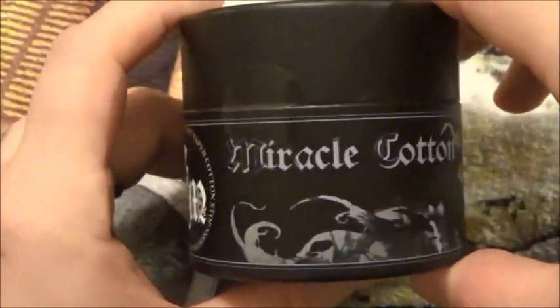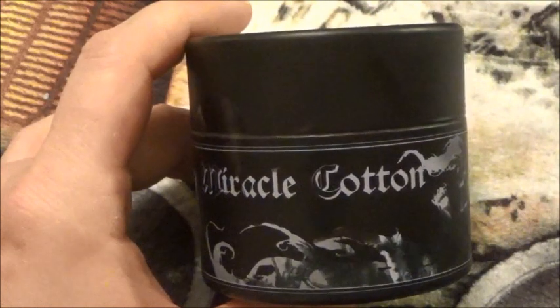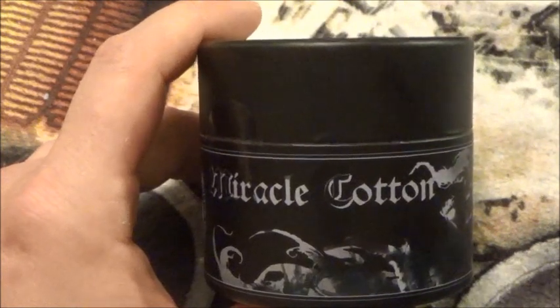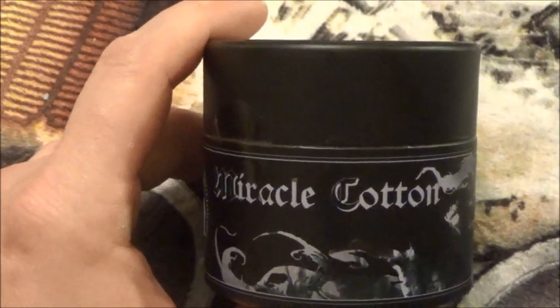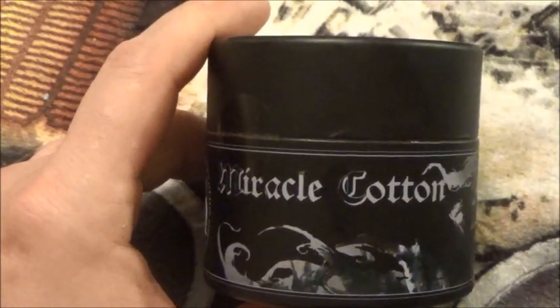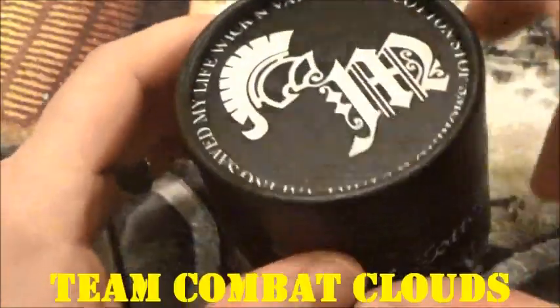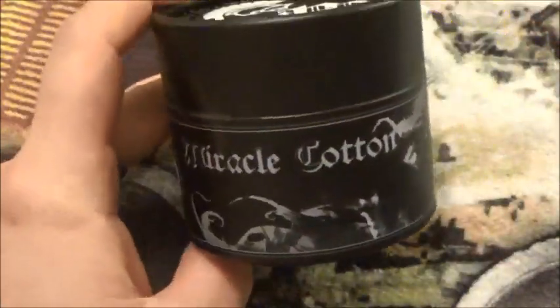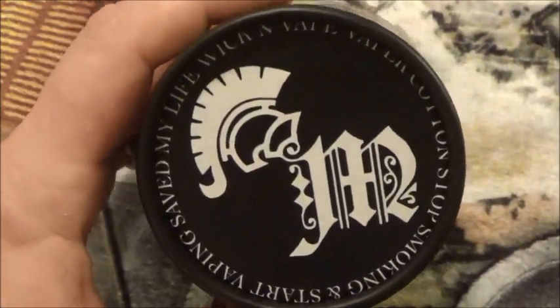If you look on Facebook at Paradise Vapor, it explains the cotton and tells you where you can get it and who's carrying it. We're going to get this over to the states for them, for the pure fact that they sent it to us and entrusted us to do this review. It's a great cotton, it's a great price, it's great packaging. They're not asking a million dollars for it, and they're also going to donate to the soldiers, which is a big up for us — that's another reason why we're going to push the hell out of this cotton for them.